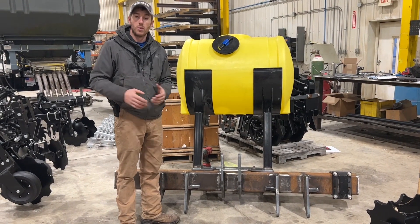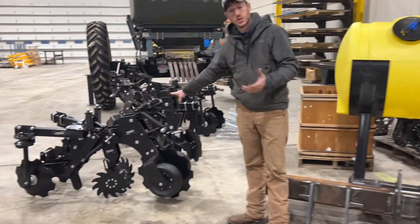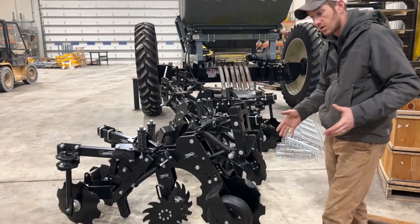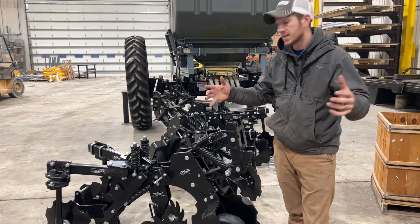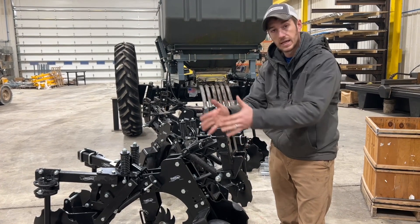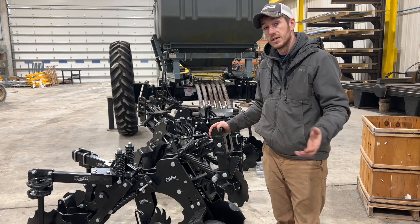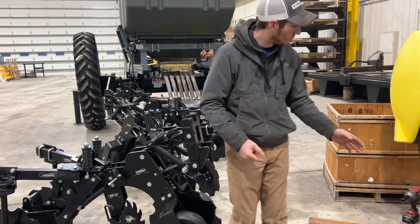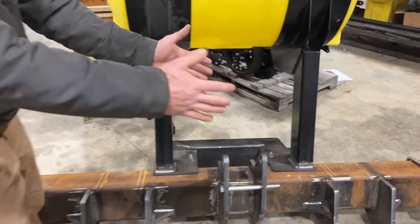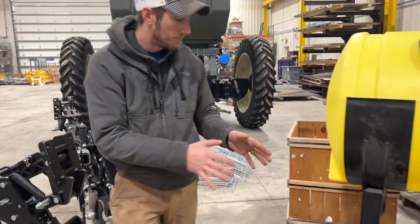I had a vegetable grower from Northern Ohio call me who was interested in strip tillage. He does all types of vegetables on a large scale and wanted to strip the beds he's planting them in. Of course, they're not on 30-inch rows — they're on 20s — so we had to offset that center row unit because this row unit is wider than 20 inches.